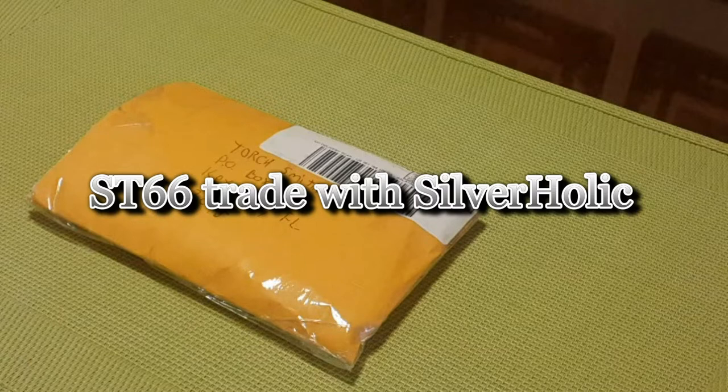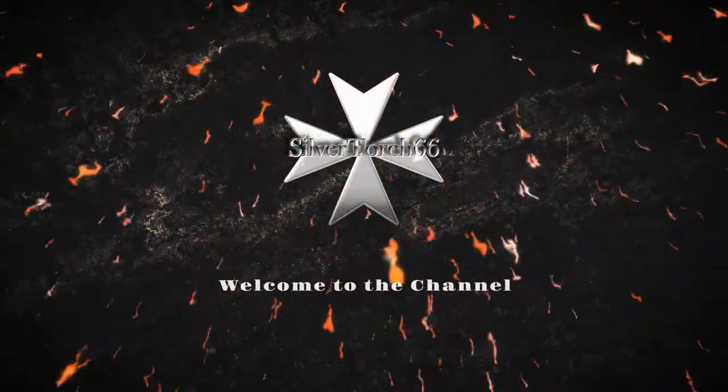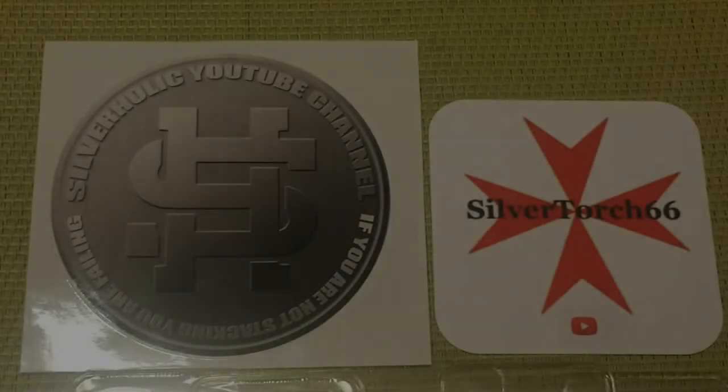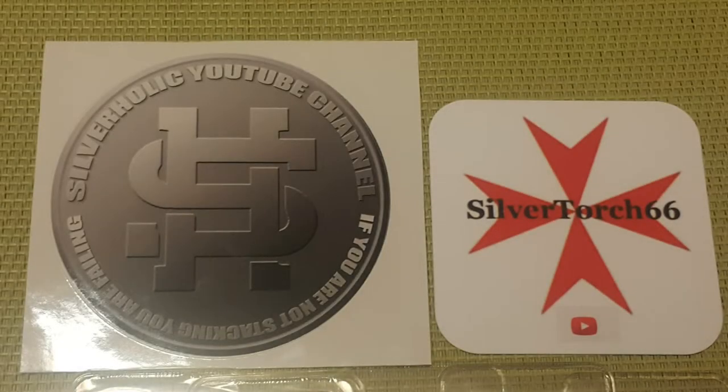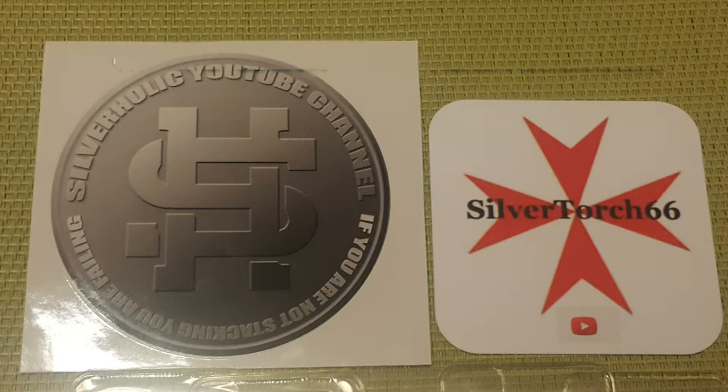ST66 trade with Silverholic. With the premium of silver so high, it's nearly impossible to find a decent deal on any silver bullion products. Fortunately for us, our community is a vast source of bullion products that we have access to for possible purchases or trades.